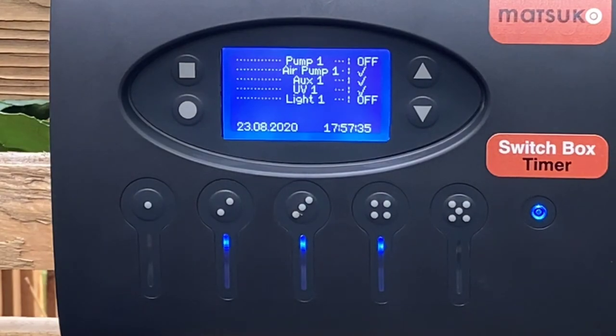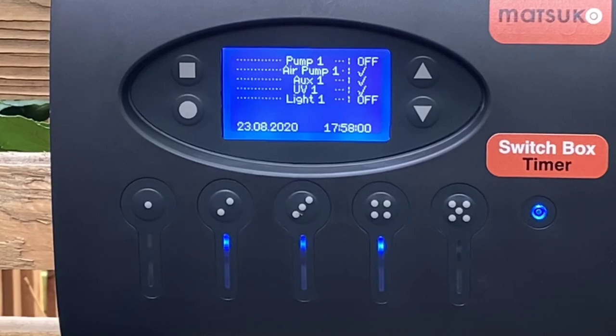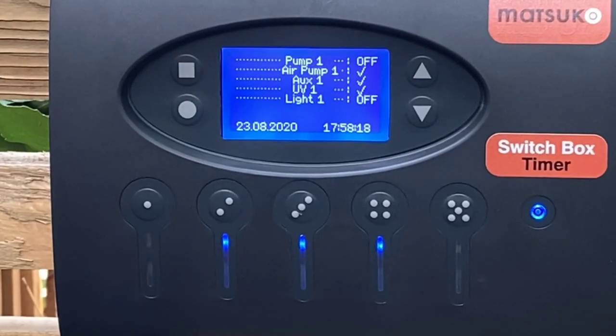This version is slightly more expensive but it's a switched timer box, and you can individually turn your items on and off up to five times a day by pre-programming the timer. When you do the initial setup it will ask you to enter the date and time, and from there the timer just continues to run all day and all night. So for pumps, if you want them off at night, or UV lights off but pond lights on, you can have them timed. Each individual item — like the lights on circuit five — can come on and off up to five times a day.